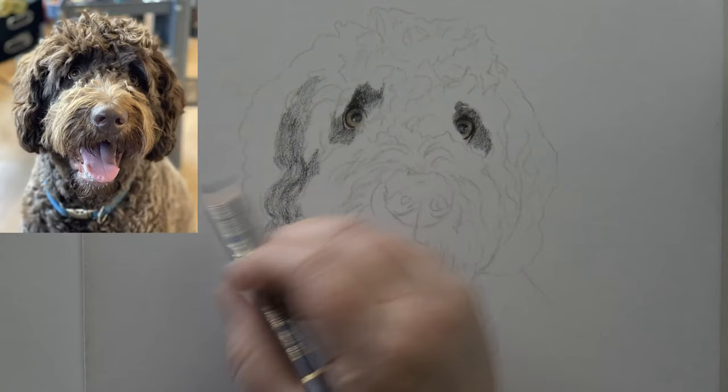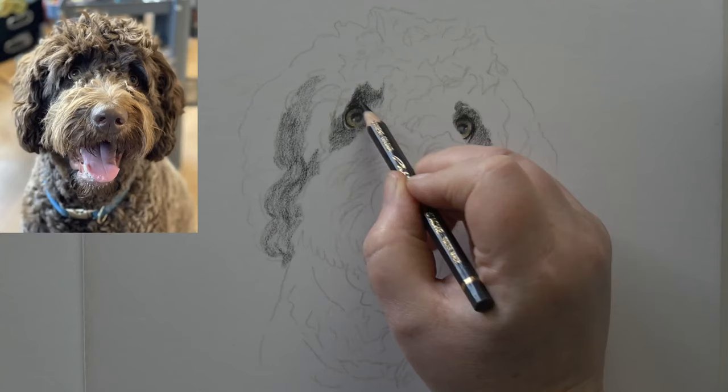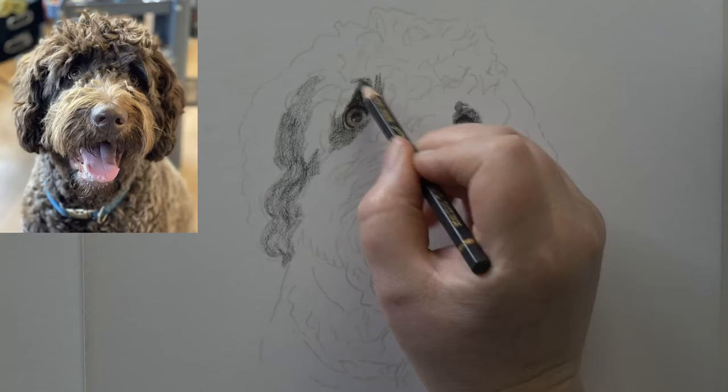If you're used to using smooth paper and you decide to have a play with pastel mat, the first thing that usually runs through your head is 'oh my goodness, this is horrible!' And then you put your pastel mat away and get your smooth paper back out. It's only horrible because you're used to a specific technique. Pastel mat works very, very differently to those smooth papers, and your initial layers are going to look really quite rough and grainy. You've just got to embrace the graininess - it's there so we can get lots and lots of layers in and get lots of depth.